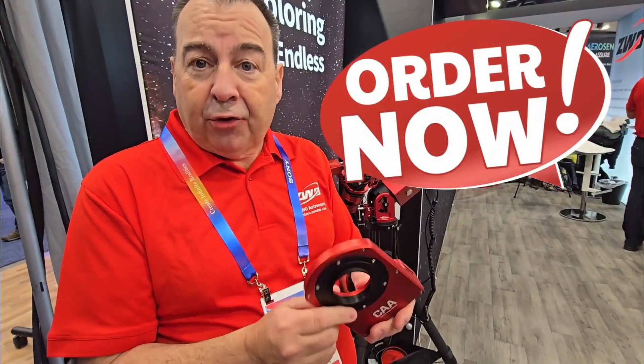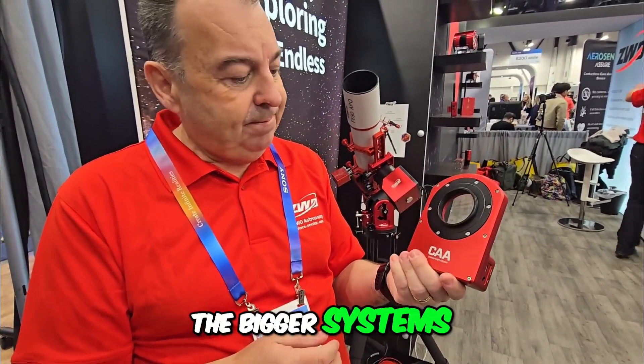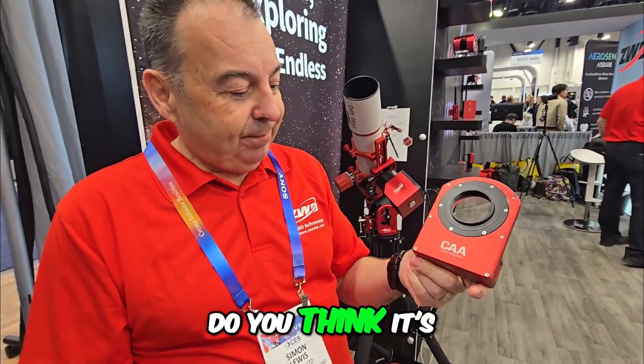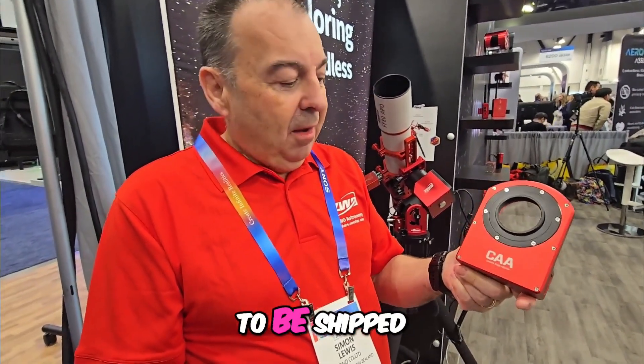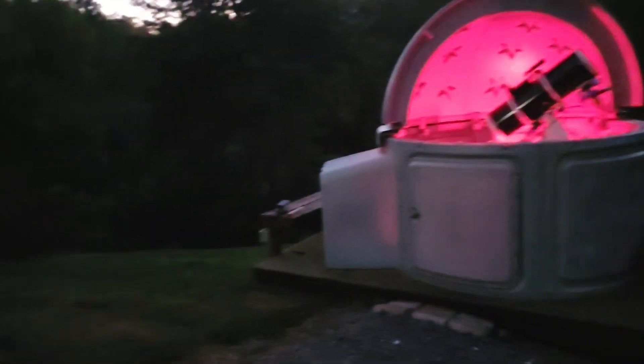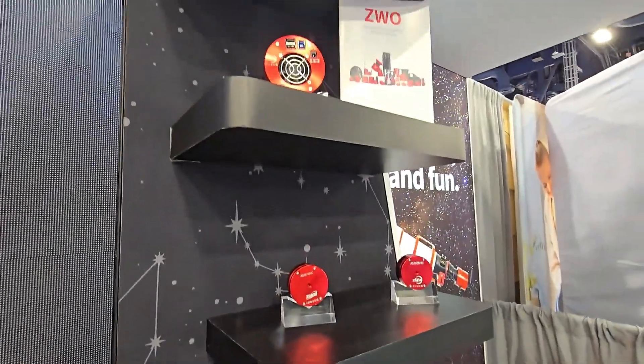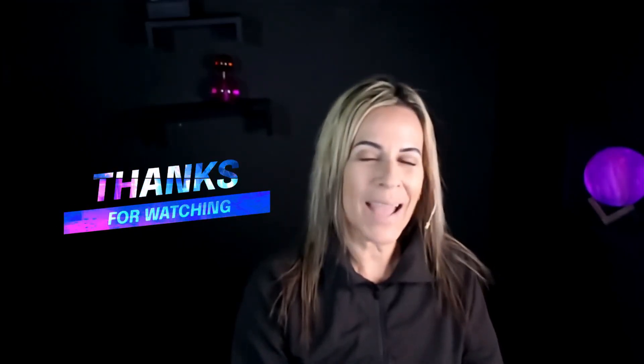This is available for pre-order now, and it's really the last piece of the puzzle to make the ASI Air as capable as the bigger systems. My understanding is it will ship before the end of January. I'd love to test it with my cameras and mounts — if you're thinking about taking your imaging to the next level, I'm sure you're going to be very happy with it.